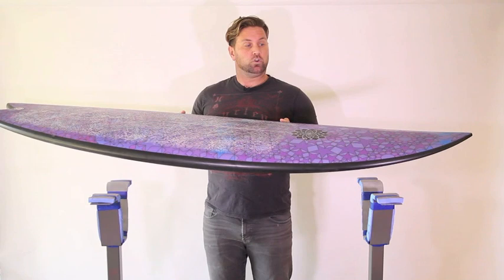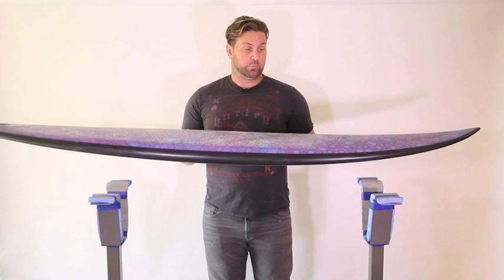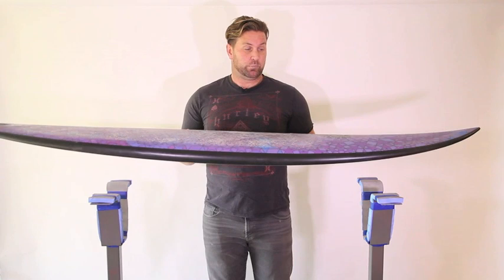Overall, a really fun, fast board. I'm really, really enjoying surfing this, and I just love looking at it — it's so cool. If you've had a go on The Entity by Gary McNeil, please, as always, let me know what you think, and thank you so much for watching Benny's Boardroom.